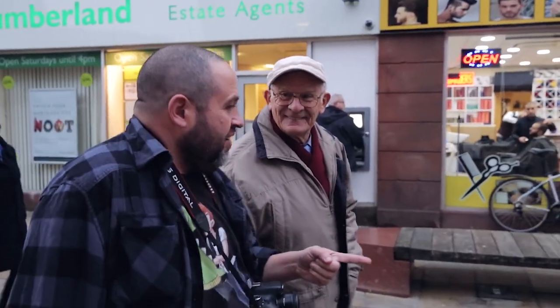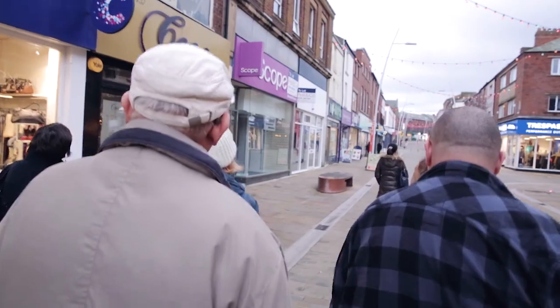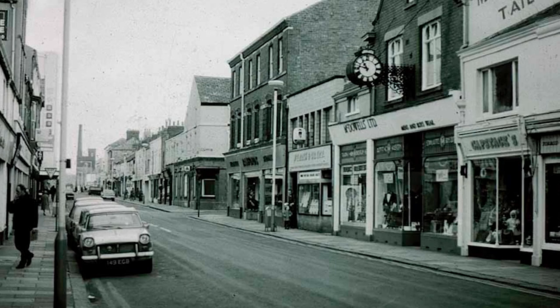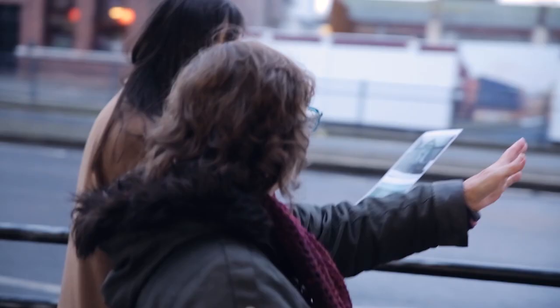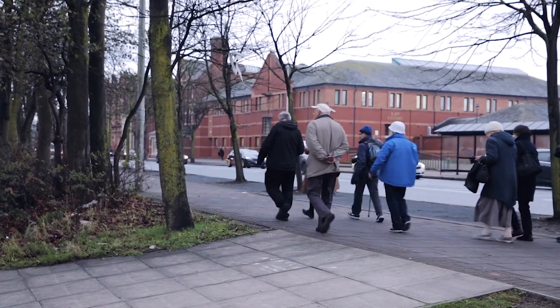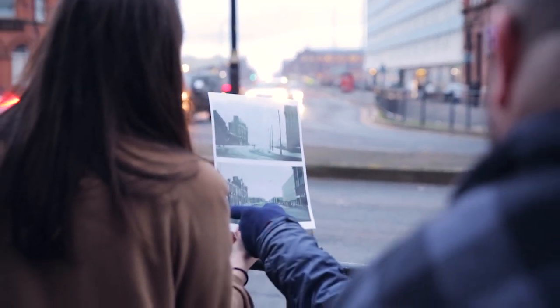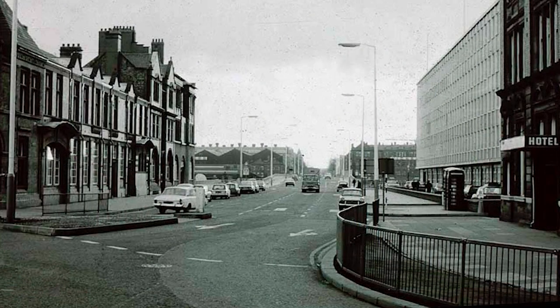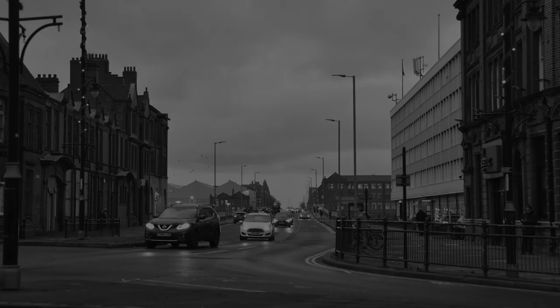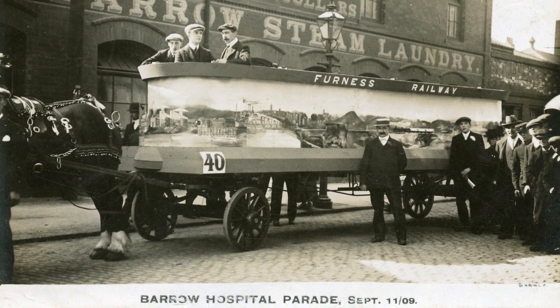We also revisited some of the sites that the Sankeys had photographed in the town centre of Barrow. A man called Mike Garforth approached us — he'd actually been around in the 1970s with a Sankey book, re-photographing places Sankey had photographed in the 1910s. In one of the workshops we took Mike's photographs, the original Sankey images, and went out with a camera group from the postcard project to look at how the places changed between 1910, 1970, and 2018 — just seeing how places have changed.